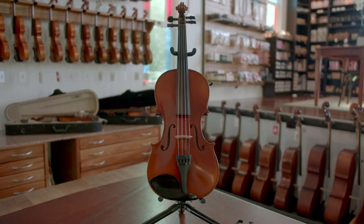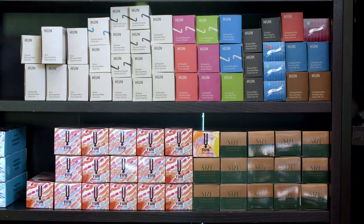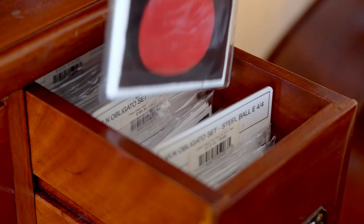So first things first, do you know what you're bringing home? Violin and viola families, you're lucky. Cello and double bass players, we hope you have a big car. To get started on the right foot, your child will need an instrument, bow, case, rosin, cleaning cloth, plus some other great goodies which we'll talk about soon.